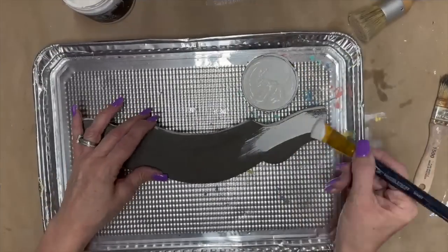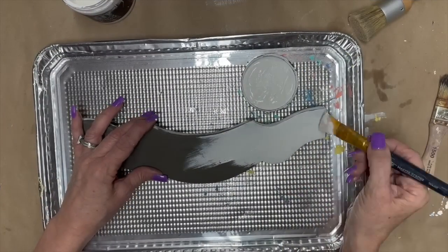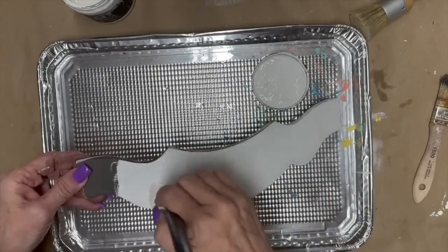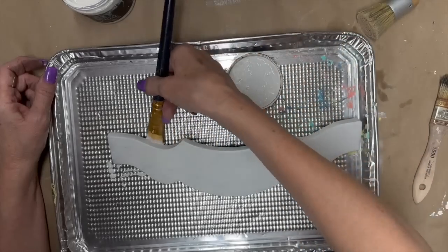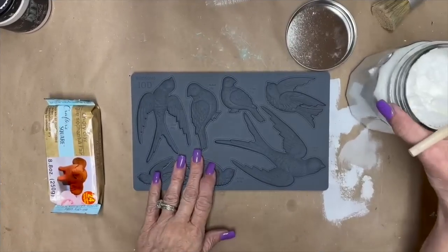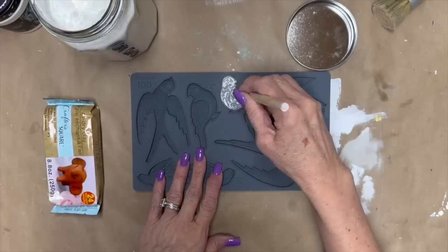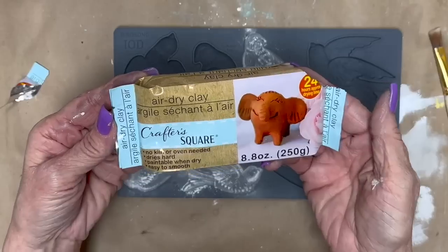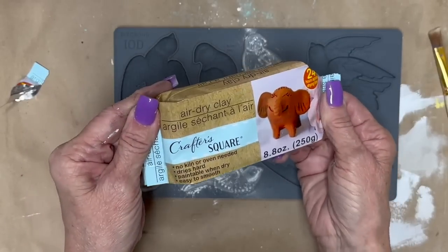Now I'm going to take that White Swan again and go back over it. I think I might have been having a little bleed-through on that, so I decided to do the brown to cover that up.